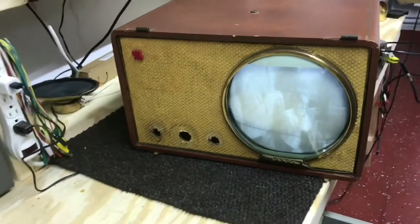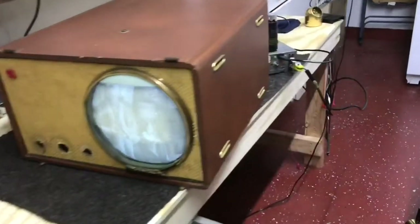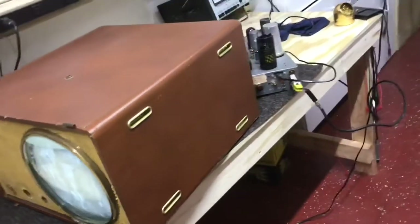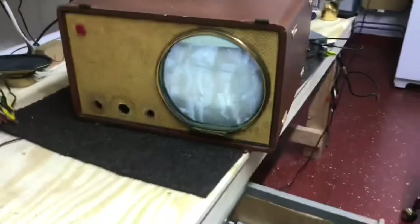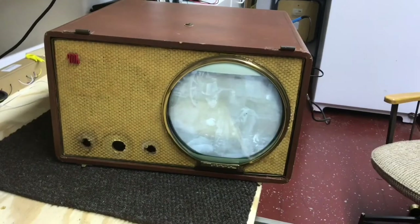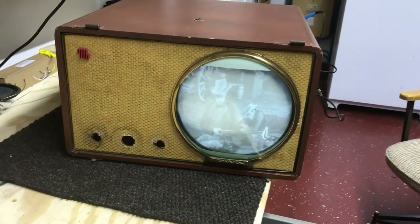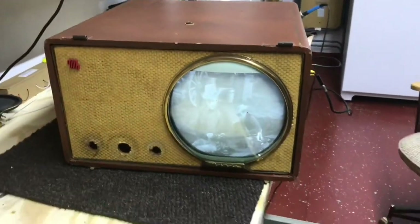There's the picture tube mounted back in. I haven't put the chassis in yet — you can see it's still out of the set back there. I had the picture tube straight and fastened down, so all we need is to put the chassis and the knobs on and the back, and we're finished.